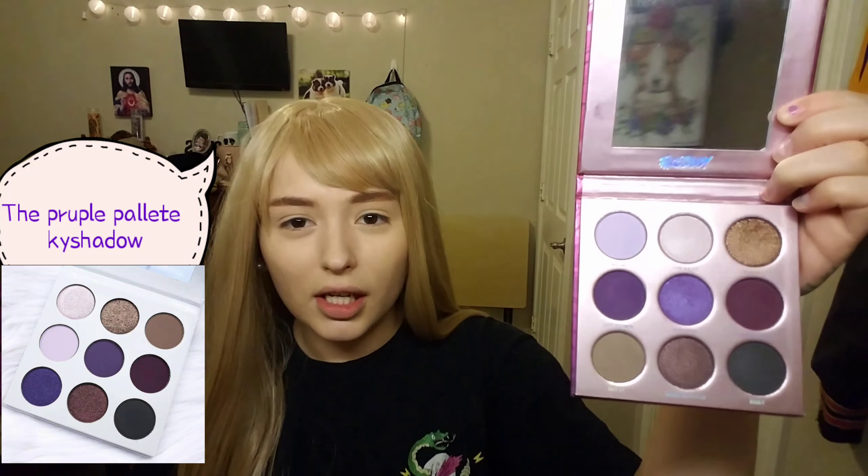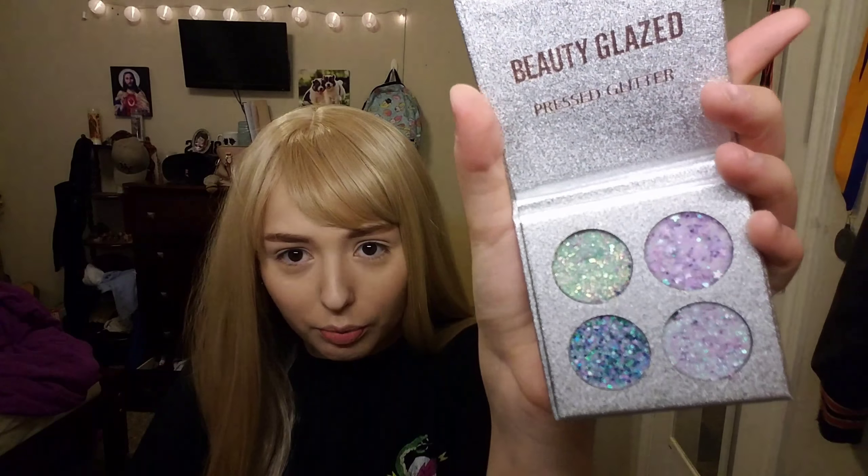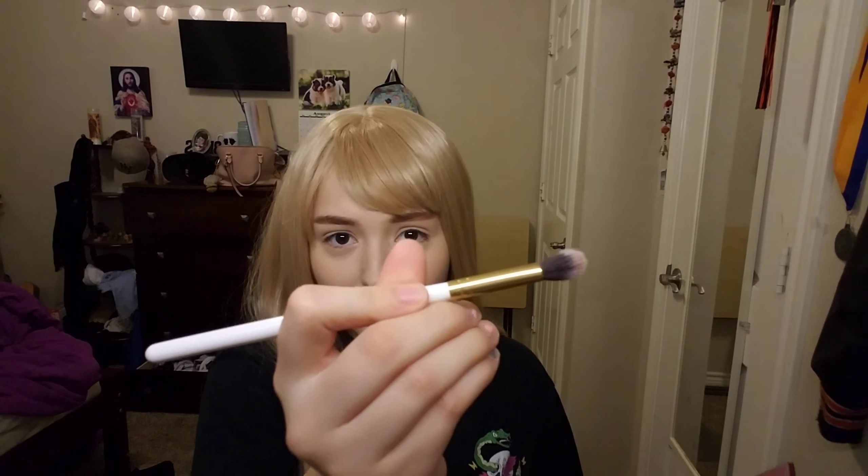I've never attempted this before but I just got this new Face Candy Atlantis palette in the mail and it looks so freaking beautiful — it's like a dupe for one of the Kylie palettes. I also got these cute little pressed glitters, and this one has little stars in it, so I'm really excited. I'm going to take a fluffy blending brush and dip into this light purple color to use as a transition shade.